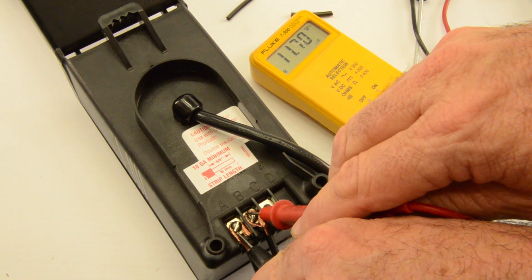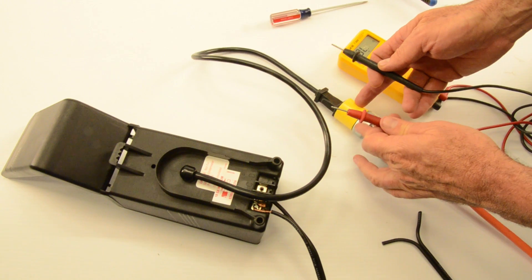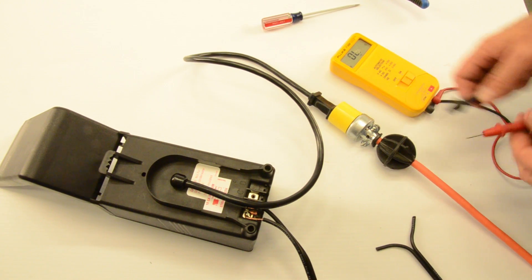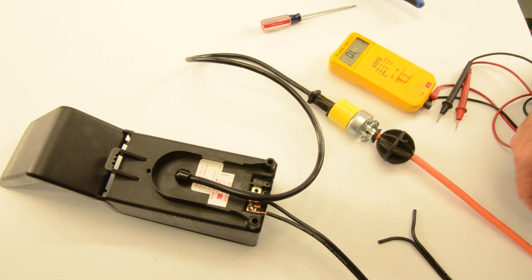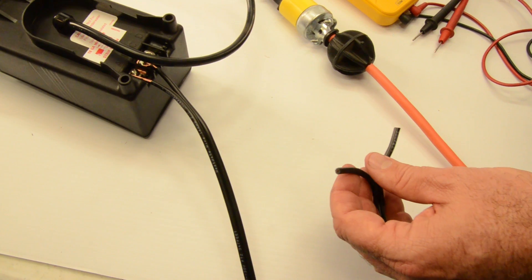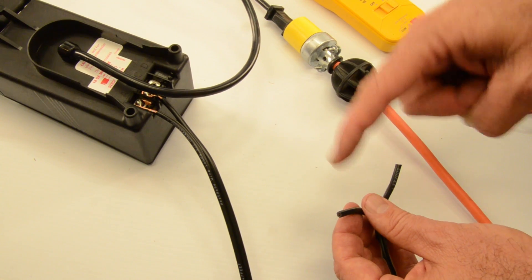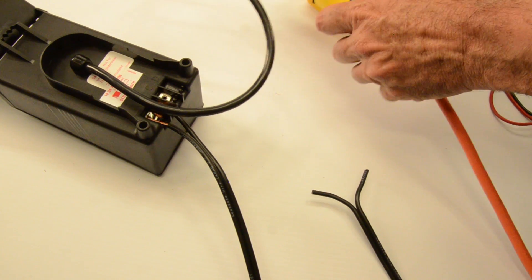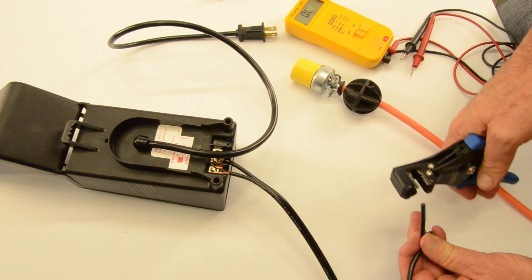A quick review: the transformer is plugged in, output is reading 11.72 volts. A few minutes ago we ran 150 feet of wire off this transformer and brought the other end into the shop. Curiosity is: what's the voltage 150 feet away, following the wire all the way around? I'm going to strip the wire end now. I strongly recommend you unplug first — don't cut anything with the power on. We had a customer do that the other day, shorted out his entire system, and blew up all of his LED lights.